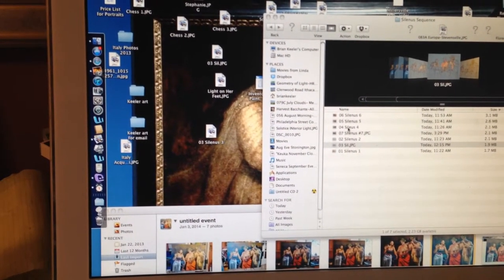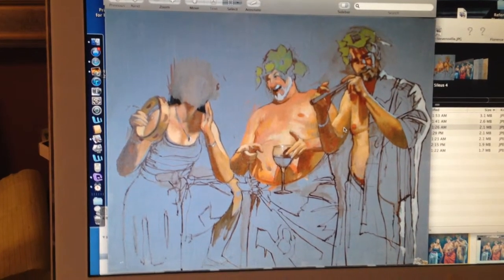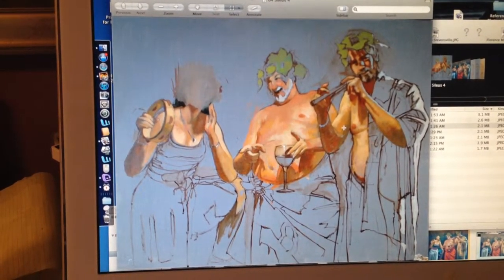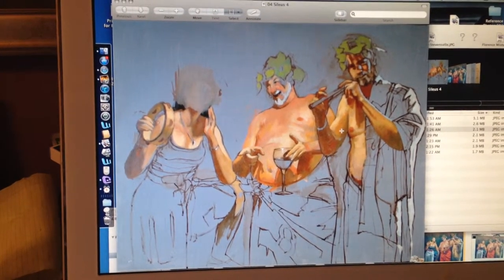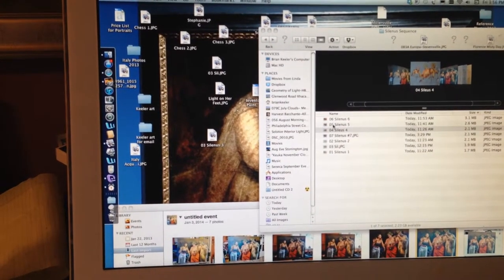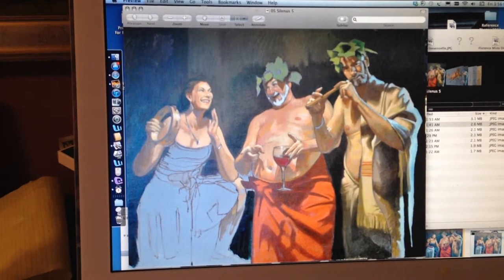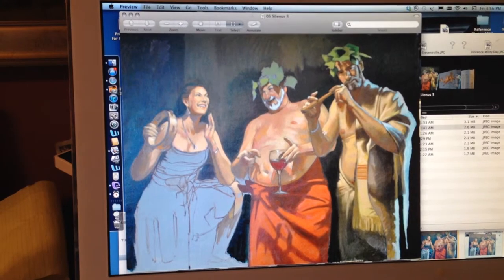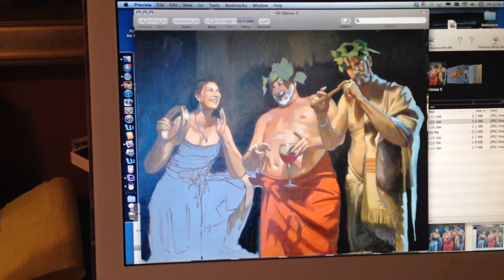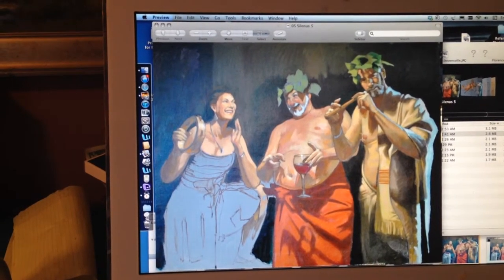Stage four is here, and you can see that I've blocked out the woman's head. I wasn't satisfied with the way it was coming. So if that happens to you, you can just use an opaque white — I mixed it with some other colors to approximate the value of the canvas. In the next stage, it's made significant progress working on the garments and I've redone the woman's head. Although it's an allegorical painting, I'm still endeavoring to get a reasonable likeness of these models that I know.